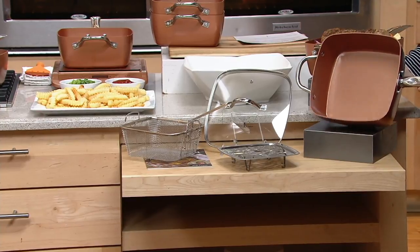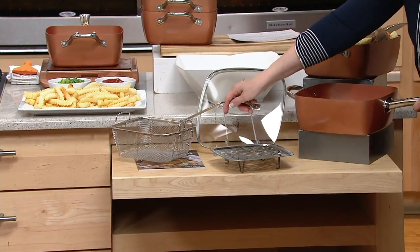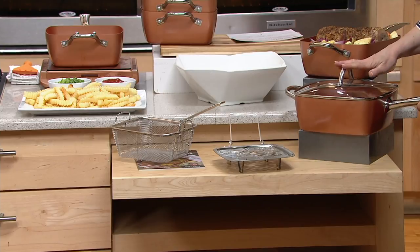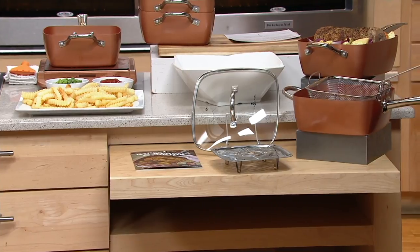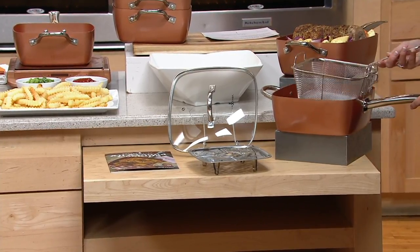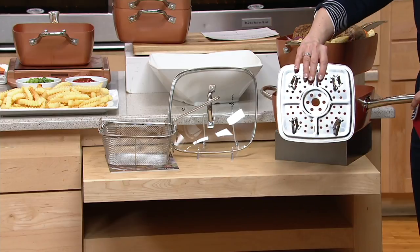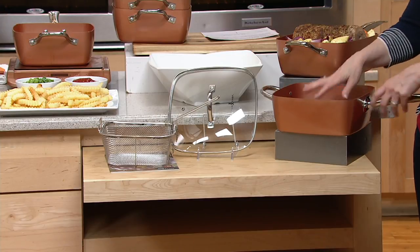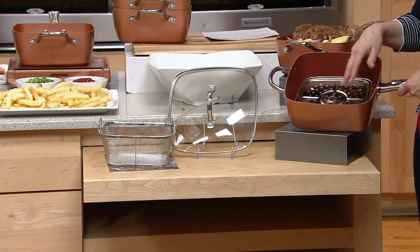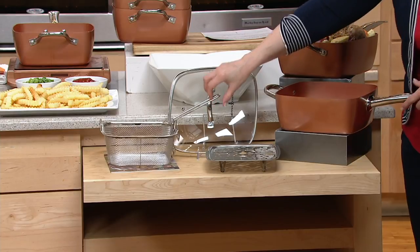This is the Copper Chef pan. You can see how deep it is. It has that aluminum base and stainless steel base on there. This comes also with a glass lid, which is so nice. It also comes with a fry basket that you can use both inside and also drip dry your fried foods. It also comes with a steamer tray. You put on the little feet here - they're about an inch - put that in there, put your liquid below it, whether it's shrimp, whether it's veggies or whatever. All of this for $24.98 clearance price, on six monthly payments of $4.16 per month.